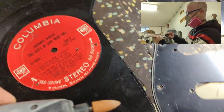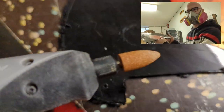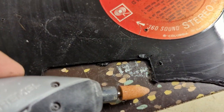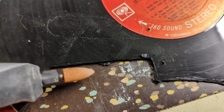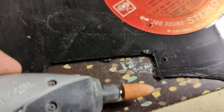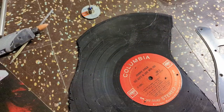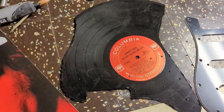Then I have this grinder on the Dremel that takes it the rest of the way. Right in here, I've taken this part all the way up to the line. Then there's going to be some sanding to take care of the fine tuning.